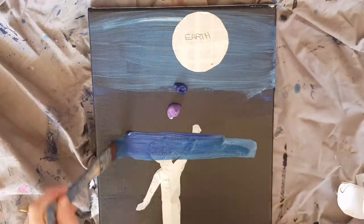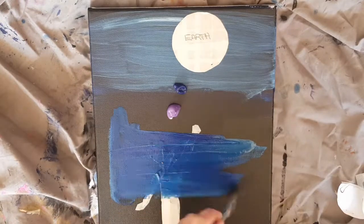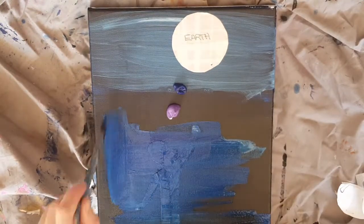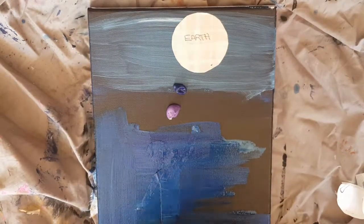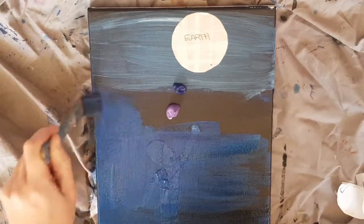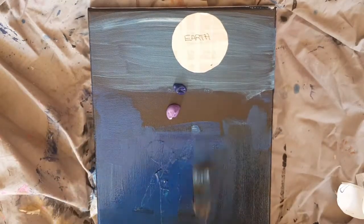With some masking tape, put some pieces together, draw an outline of a child on the non-sticky side, and then cut around the outline and stick it down onto the dry canvas. I then did the exact same thing with the earth balloon.